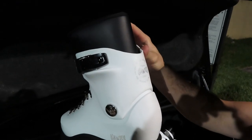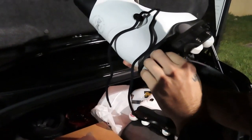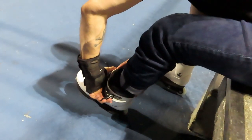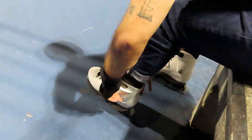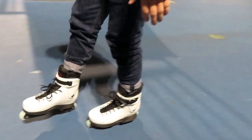Support the local blade scene. Now I'm going to try these on for the first time and skate with them. Okay, that does feel better.